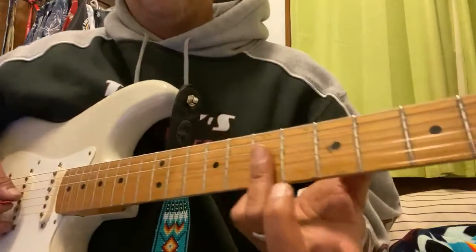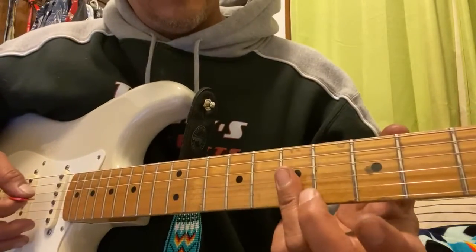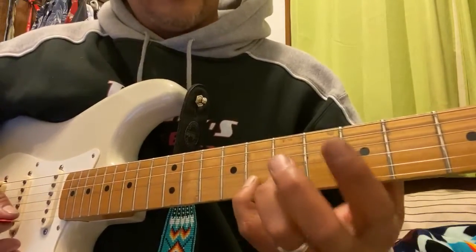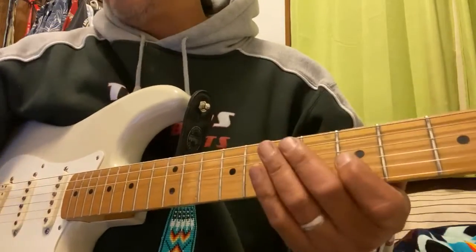That little figure — goof around with this, have fun with it. Seventh fret, same as almost just like the intro: G string, D string, G, B — pinky — that's where it differs. Eighth fret. There you go.